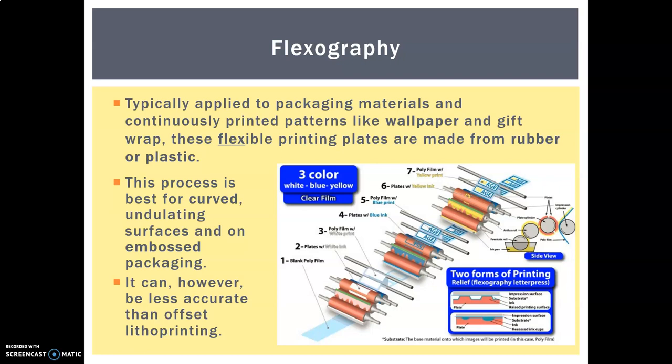If you've ever seen gift wrap with a slightly raised bumpy texture, that's a good example. It's also used for embossed packaging. It can be less accurate than offset lithoprinting because the print plates don't always line up exactly on undulating surfaces, so it tends to be for slightly cheaper processes. Also, it doesn't have to rely on CMYK — they can use pretty much any colours needed for a particular package. The ability to print on plastic is particularly key, such as the plastic film that surrounds a block of cheese in your fridge, which would have been printed using flexography.